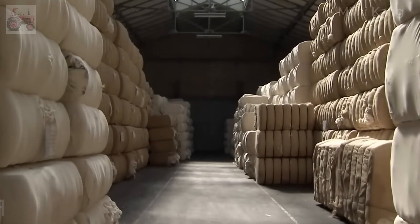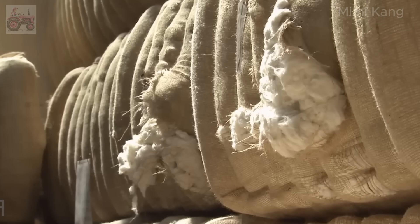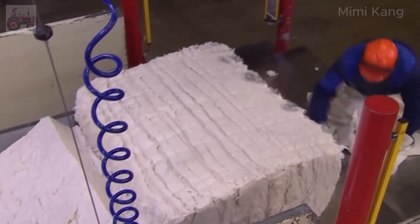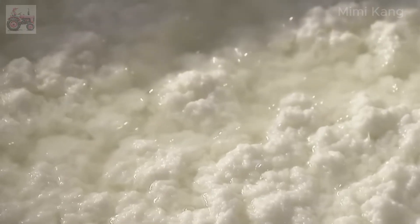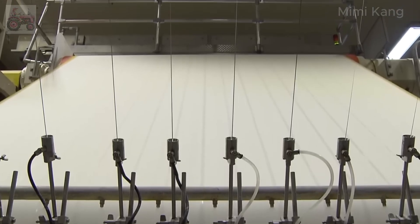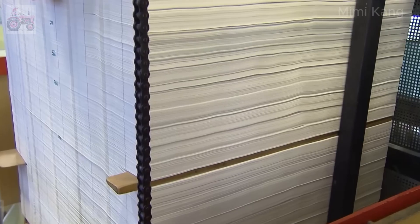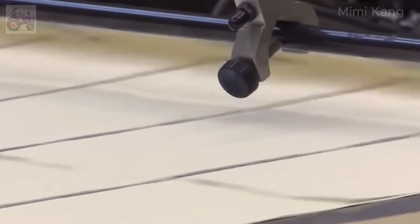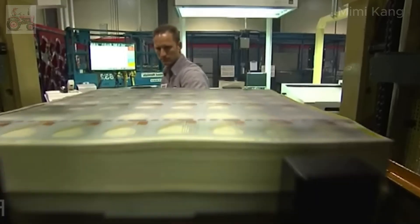Start with paper. Unlike regular paper that uses wood pulp, U.S. currency is made from a unique blend of 75% cotton and 25% linen. The pulp is fed into a specialized paper-making machine that forms large, continuous sheets of paper. These sheets are specifically designed for currency production, with security features already embedded within them.